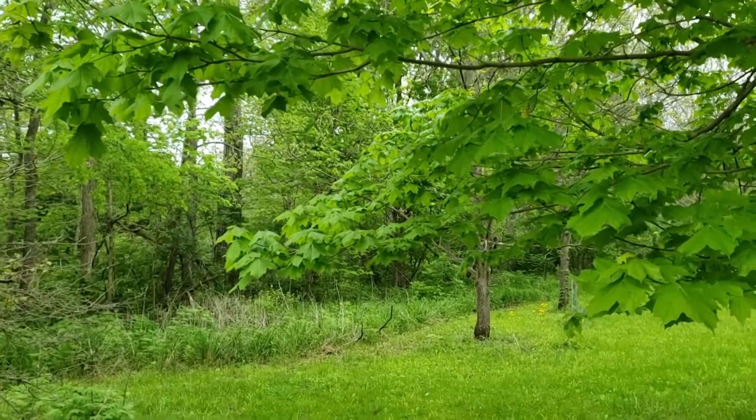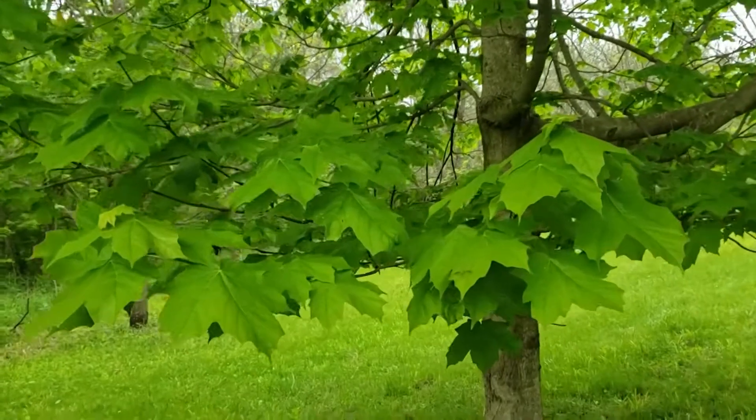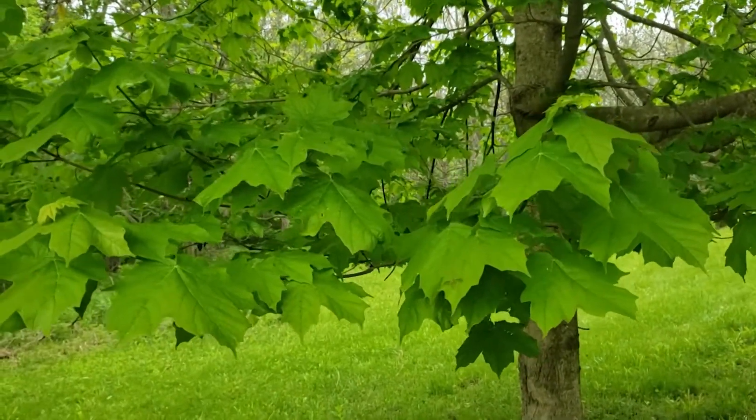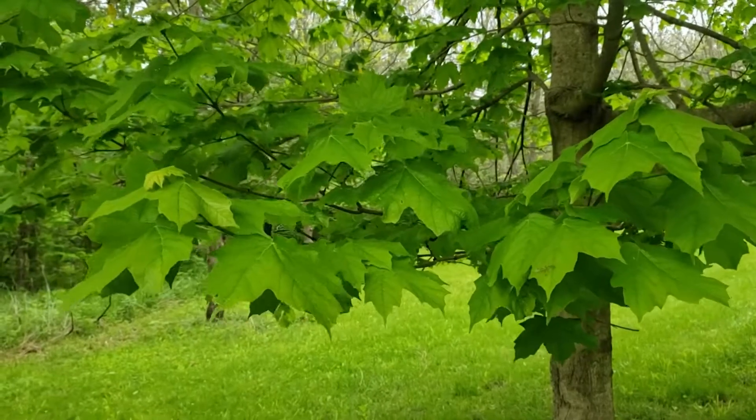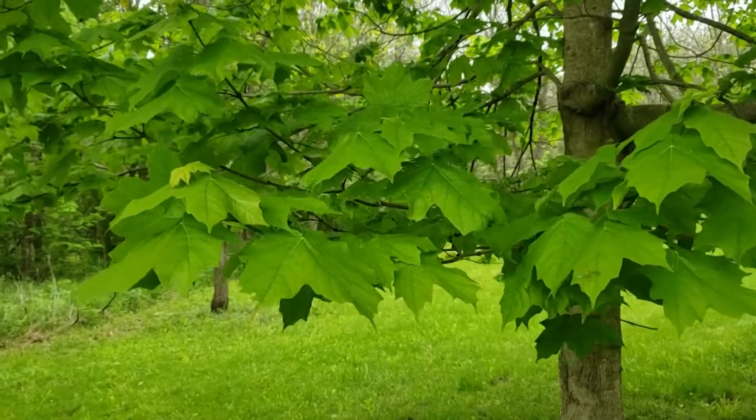So using the characteristics of the stipules, that mottled gray stem color, the dark buds, and the dark leaves that droop at the edges, maybe you can impress some of your friends by differentiating between sugar maple and black maple.